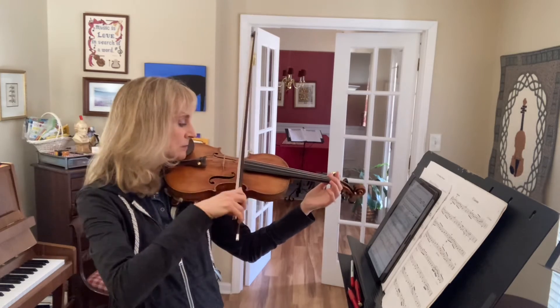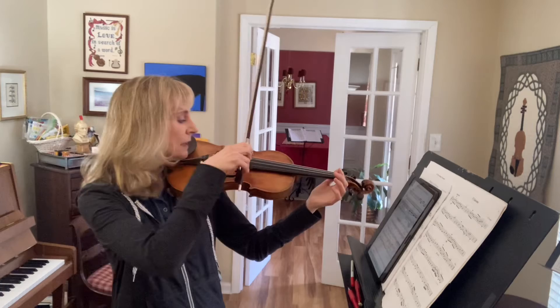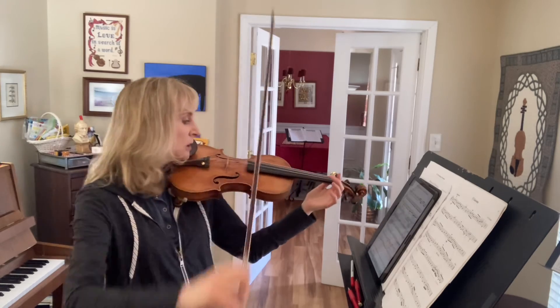Staccato. Eighth note, ready, go. Staccato. Ready, go. Eighth note, quarter note. Ready, go. Eighth note, quarter note.